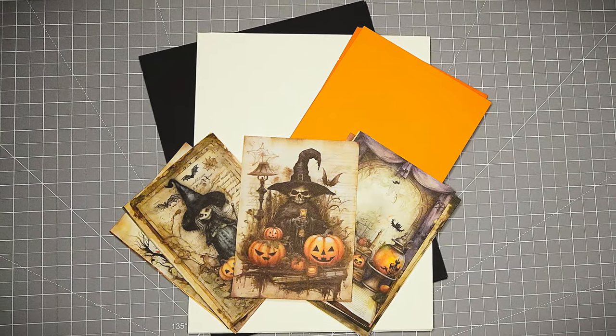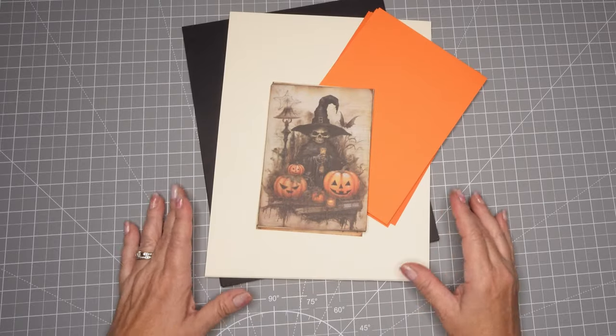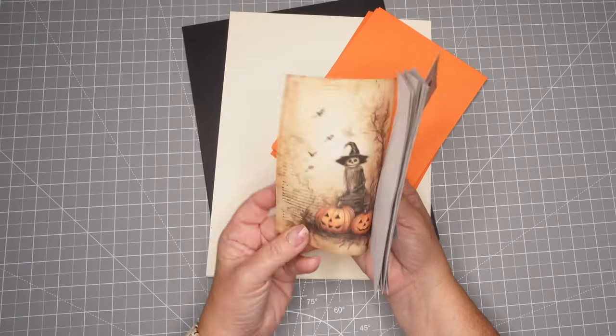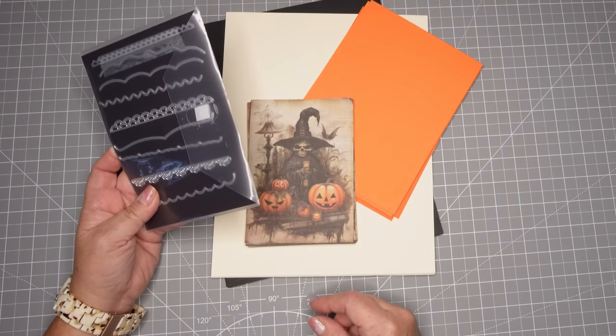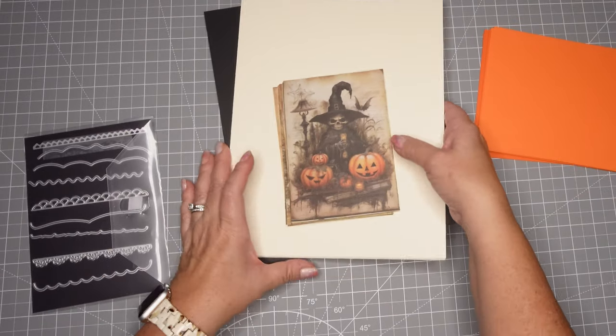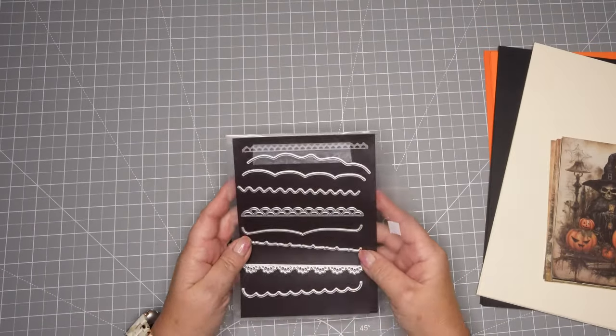Thanks for joining me today. We are going to create the easiest, spookiest cards for Halloween. Stay till the end for a special sneak peek to a future video. I'm going to use these edge dies and this spooky paper — it's very, very thin paper — and we're going to make some very easy cards for Halloween.